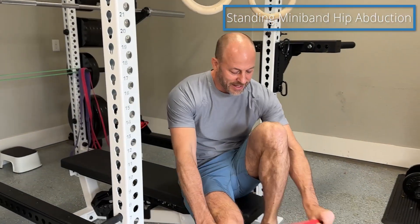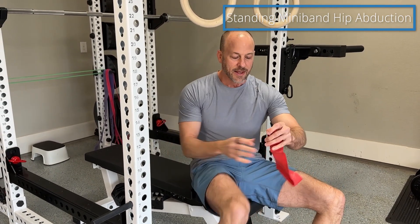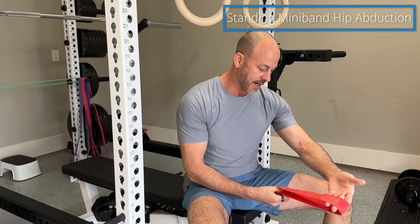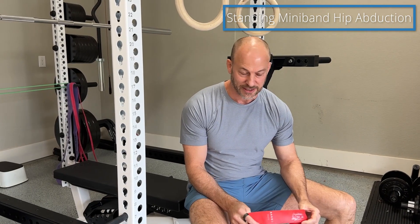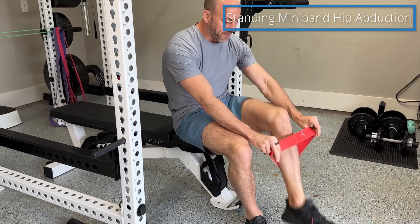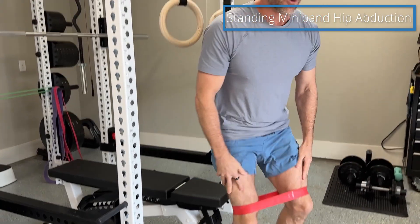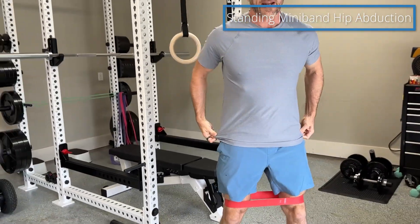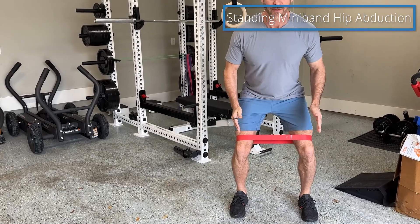The first thing that's important is that you need to get the band resistance right. This is a heavy for me — I need an extra heavy to really get the most out of this exercise. You're going to put it around both your feet and bring it up to just above your knees. When you stand up, get into an athletic stance with your feet facing forward.